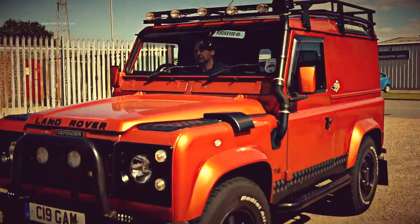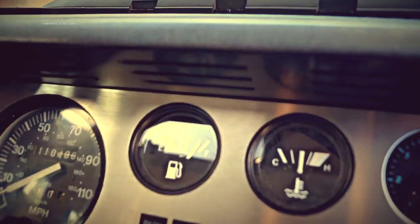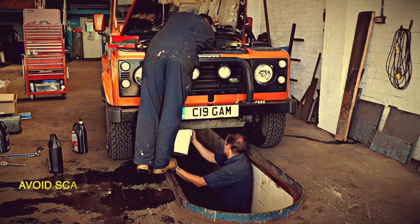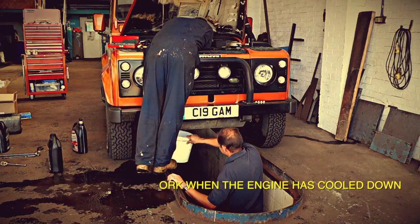Okay, so after a long joyride Ian's actually returned. Just to confirm on his Defender temperature gauge — which isn't the most accurate — he's actually sitting where it should be. So it's back in the workshop. Let the engine cool down, and you should know: never work on a hot cooling system otherwise you get scalded.